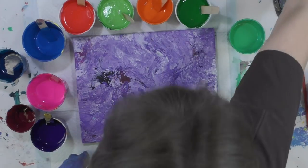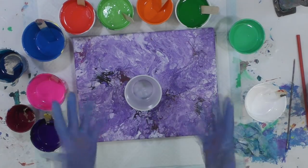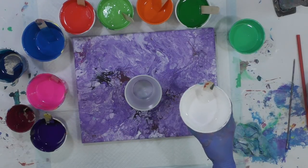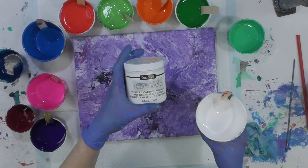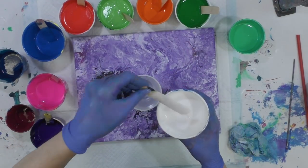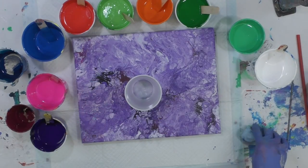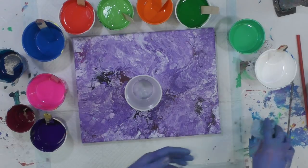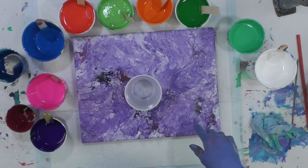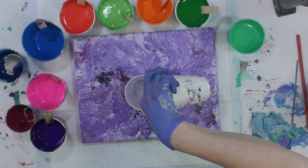This is an 11 by 14 canvas and I want to do a kind of dirty pour. The white I have is Artist Loft white flow acrylic mixed a little bit with the DecoArt satin enamel — I do have a tutorial on that as well. I didn't use Liquitex pouring medium; there is OGX in the colors.